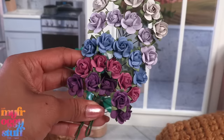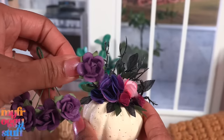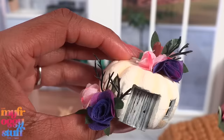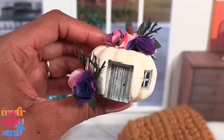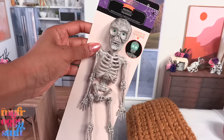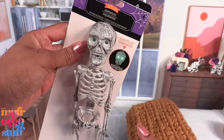Now that we have these flowers, let's find something to do with them. We could use them on our pumpkins - just mix them in to add some more defined flowers. Let's add one to our pumpkin house. Would you live in a pumpkin? Let's add one to the skulls - yeah, I like that.